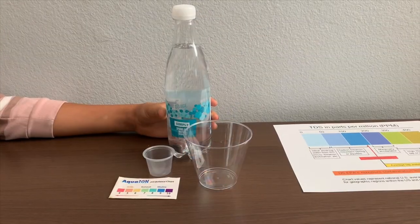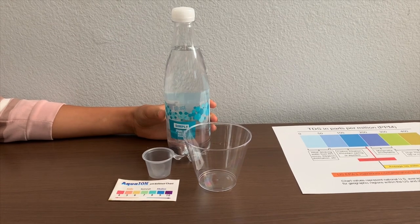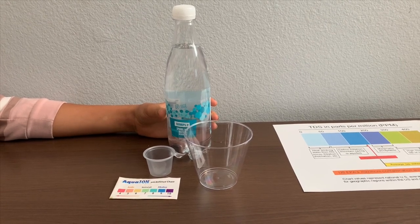This is Deluge Simply Sparkling Water, sourced from California. It costs $1.50. Let's test the TDS and pH levels.